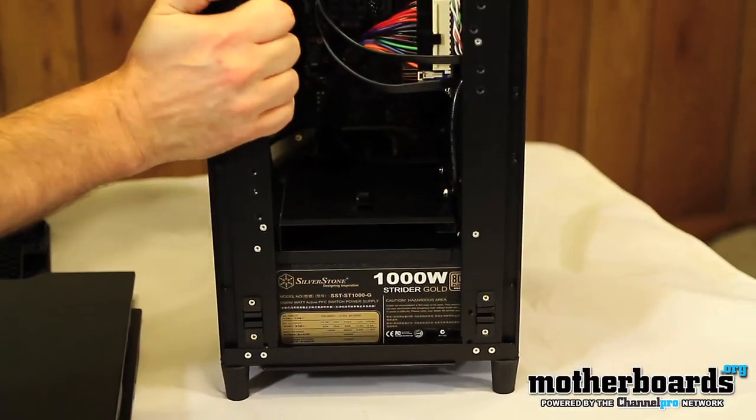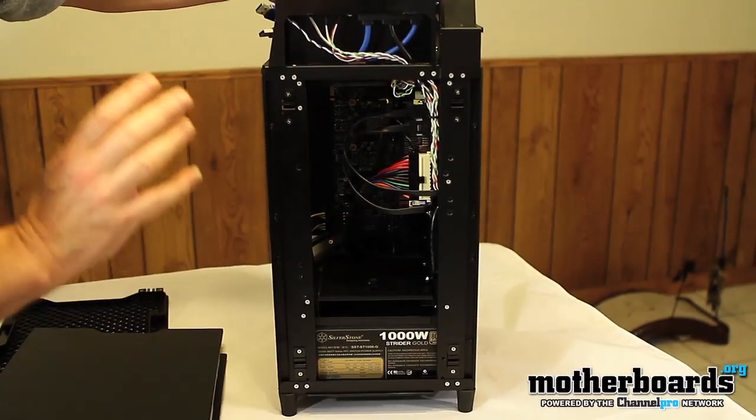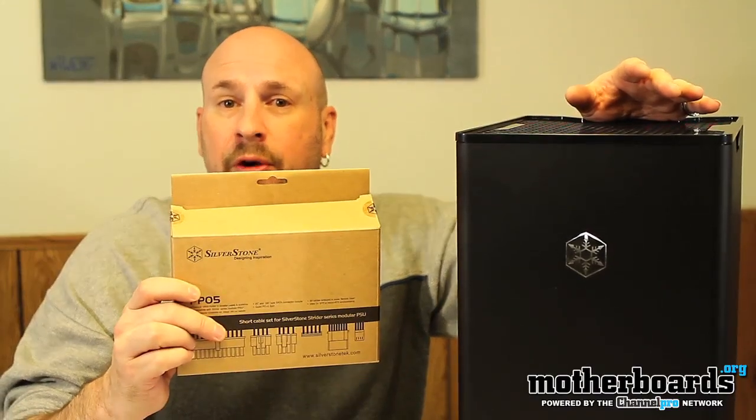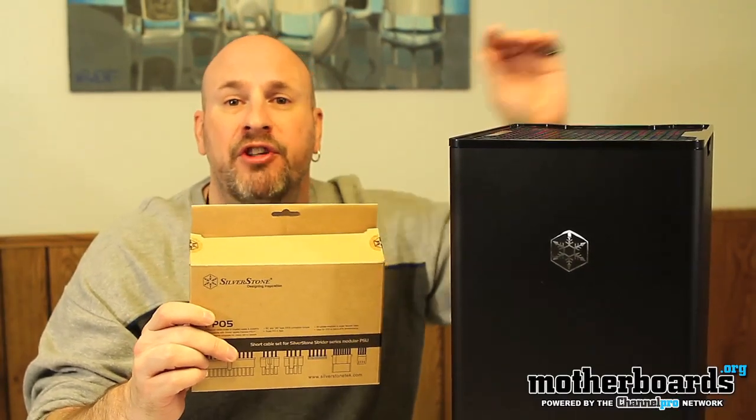Everything is very easy and removable. Installation inside this case was very simple, cable management was simple, and it's very easy to use and maintain with a unique design. The new Silverstone FT-03B Fortress case is a very interesting product — it definitely wins a hot product award here at Motherboards.org. It sells at Newegg for about $169, and if anybody's looking for a really small case that fits in a tiny area, it's quite unique. I used the PP05 short wiring harness in this review, which allowed for much nicer cable management — it works with any of the Strider power supply models, including the 1,000-watt Strider we used in our build.